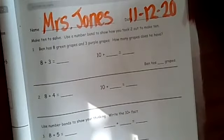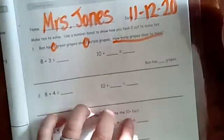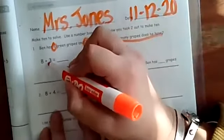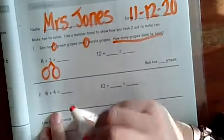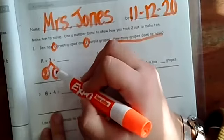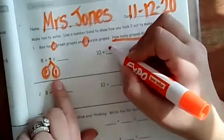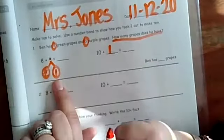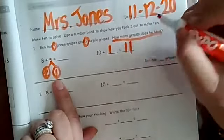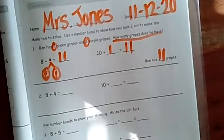For the first problem we're talking about somebody named Ben. Ben has eight green grapes and three purple grapes — how many grapes does he have in all? We need to make a number bond. Little numbers get the number bond. We're thinking: eight plus what makes 10? It's two. So eight plus two makes 10, and now two plus what makes three? It's one. So we have ten plus one. Ten plus one is eleven, and eight plus three is eleven. Write your 11!